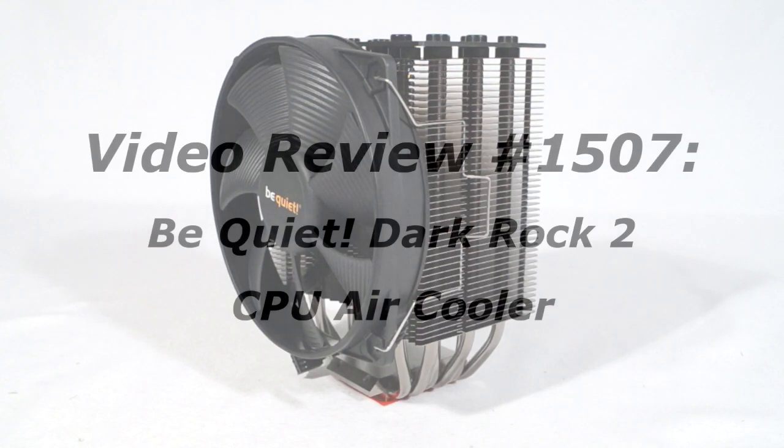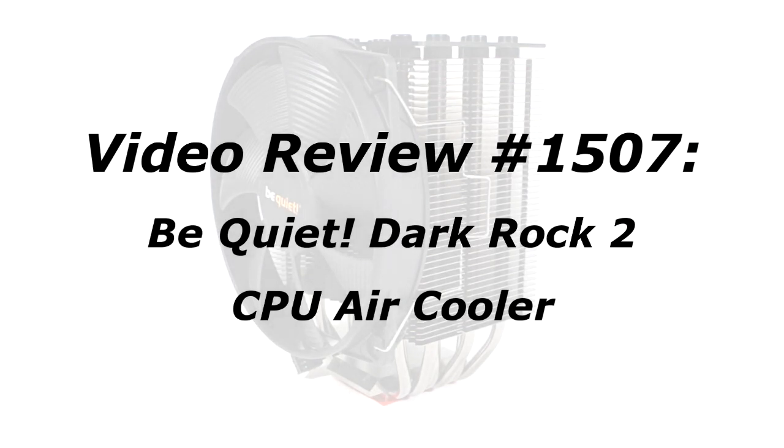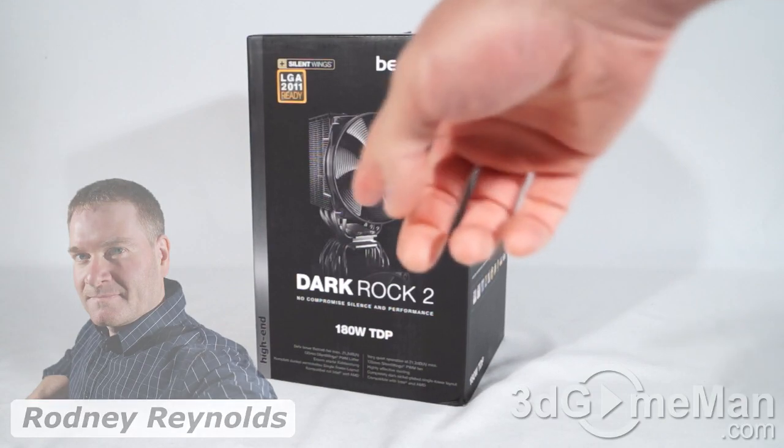The video review will start in a few seconds, but if you're watching this on YouTube, remember if you have a question, comment, or suggestion, you can post it on 3dgameman.com — the link is provided below. Hello again, I'm Rodney Reynolds for 3dgameman.com and welcome to another video review.